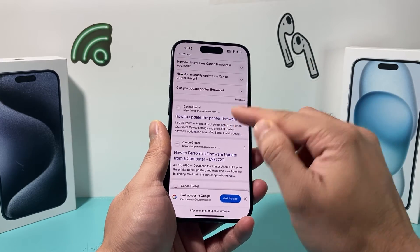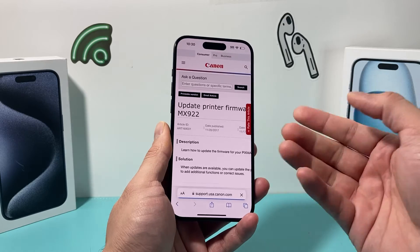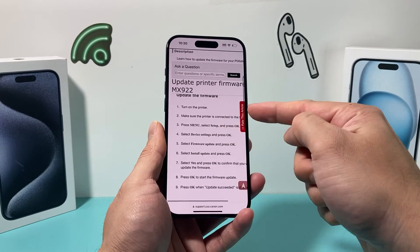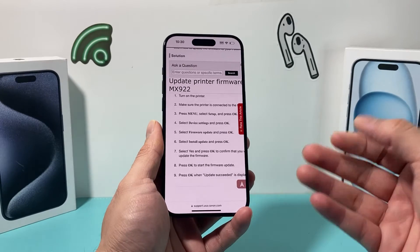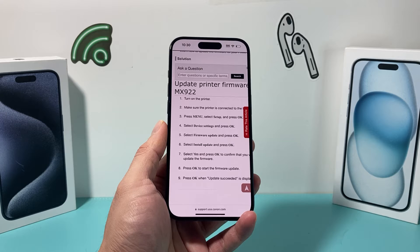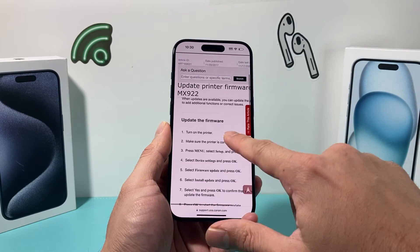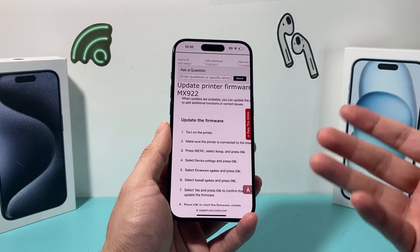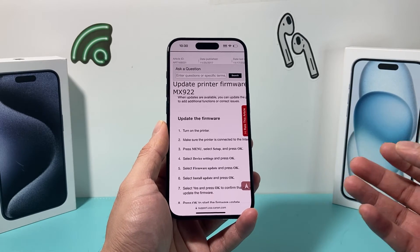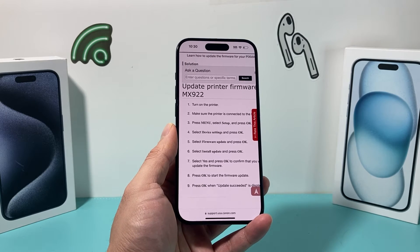For most printers you'll be able to find a guide through Google. If you can't find it there, there are also YouTube videos that show the process — for example, for a Canon printer you can follow a specific guide. If you still can't find it, reach out to the brand's customer service. Updating the firmware is important because iOS 17 is a major update and the printer needs to be compatible with the new software in order for AirPrint to work.